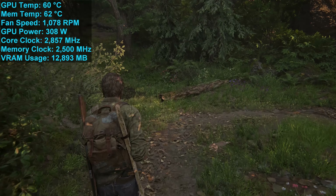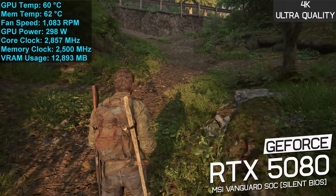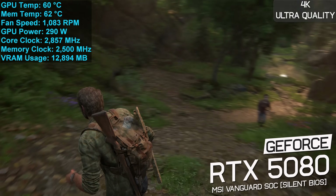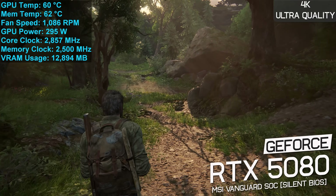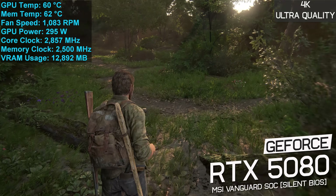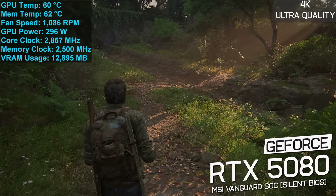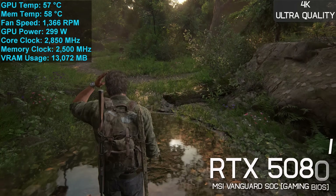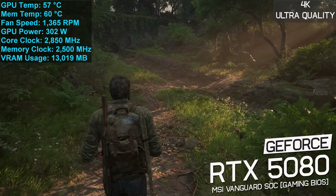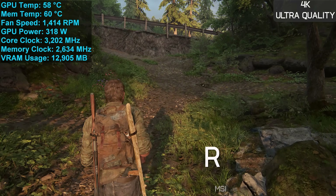Here's a look at how the Vanguard SOC operates after an hour of playing The Last of Us Part 1 at 4K using maximum in-game quality settings, recorded in a 21-degree room inside an ATX case with doors closed. The GPU peaked at just 63 degrees with a very slow fan speed of 1,100 RPM — virtually silent — under roughly a 300-watt load. GDDR7 memory peaked at 62 degrees. Switching to the secondary Gaming BIOS ramps the fan speed to 1,400 RPM, reducing GPU temp to 58 degrees and memory to 60 degrees.